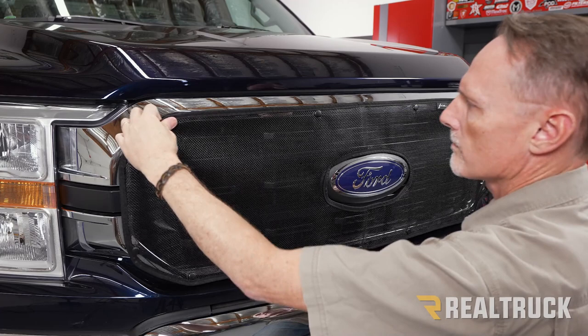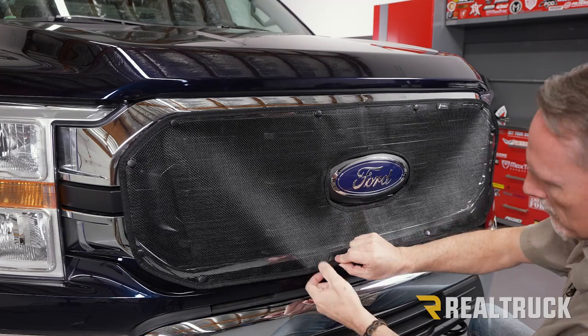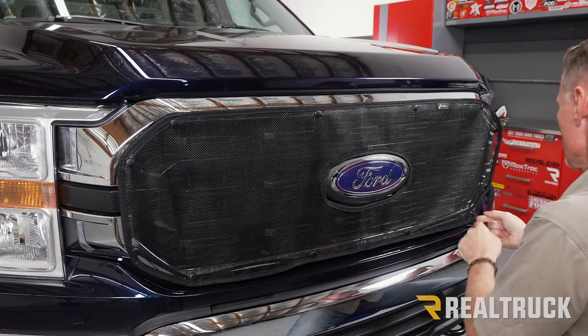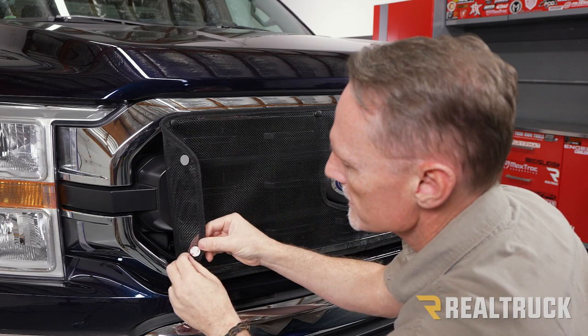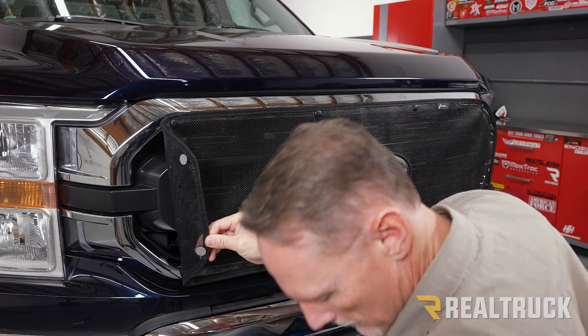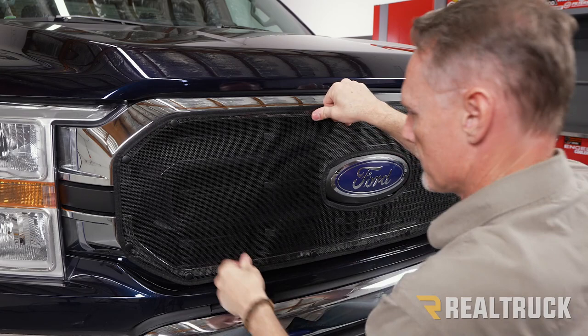Now we're going to go ahead and set the bottom and work our way around. As you're doing this, make sure you do not touch the adhesive or the surface that we've already wiped down with the alcohol. Once everything's in place, go ahead and bear down with some pressure to set the adhesive.